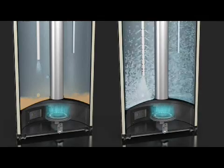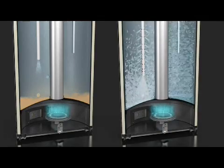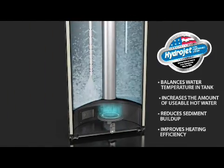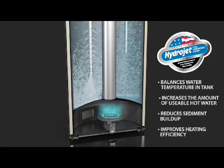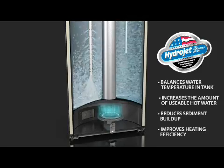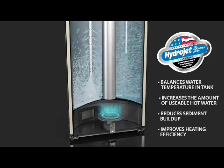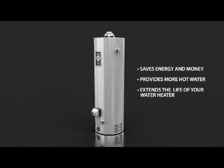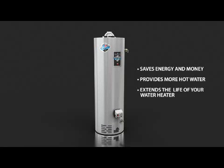The mixing and turbulence created by the system balances water temperature throughout the tank, increases the amount of usable hot water available to you, reduces harmful sediment buildup, improves heating efficiency, and lengthens the life of the water heater. With the HydraJet Total Performance System, you'll save energy and money, get more hot water, and have a longer lasting water heater.